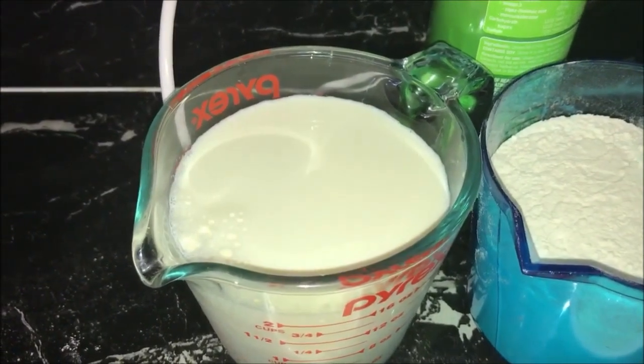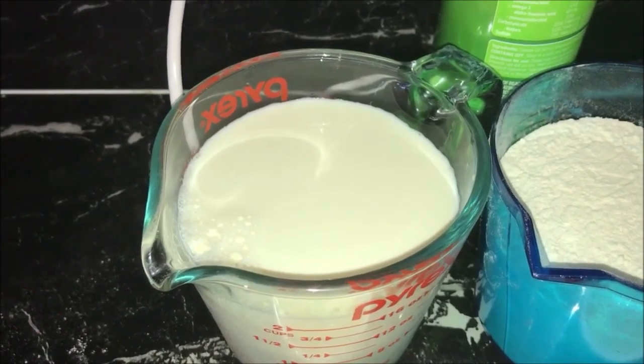Welcome to Anita's guide to simple and easy cooking. I'm Anita, and today I will show you how to make pancakes. So let's get started. I've got here two and a quarter cups of full cream milk — you can use